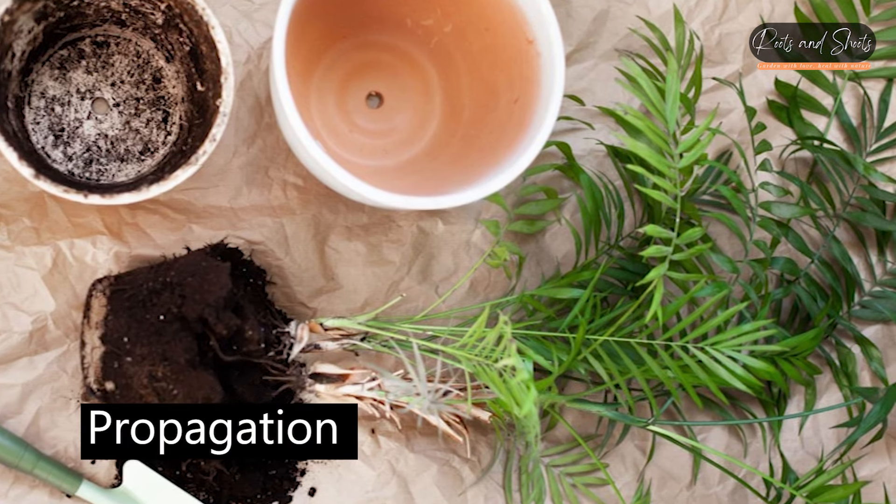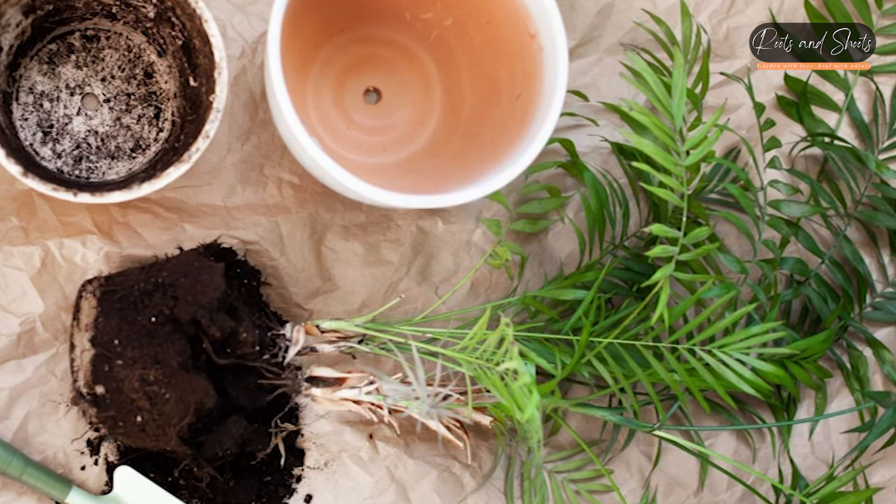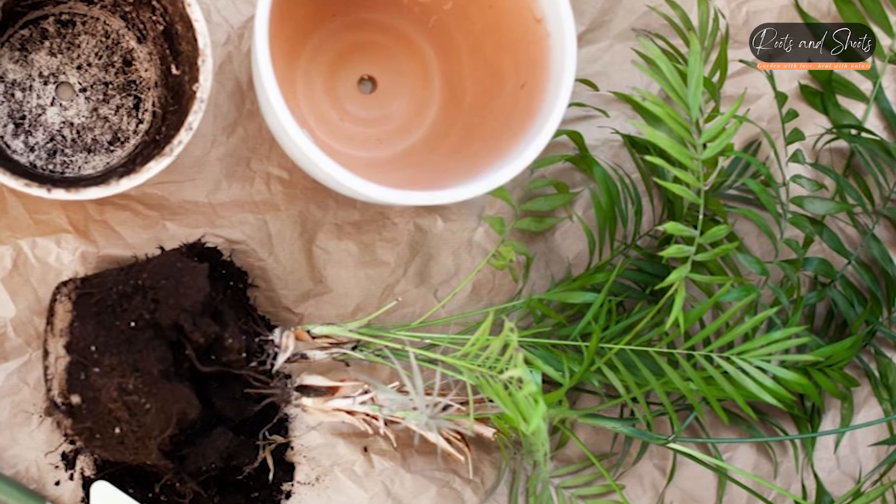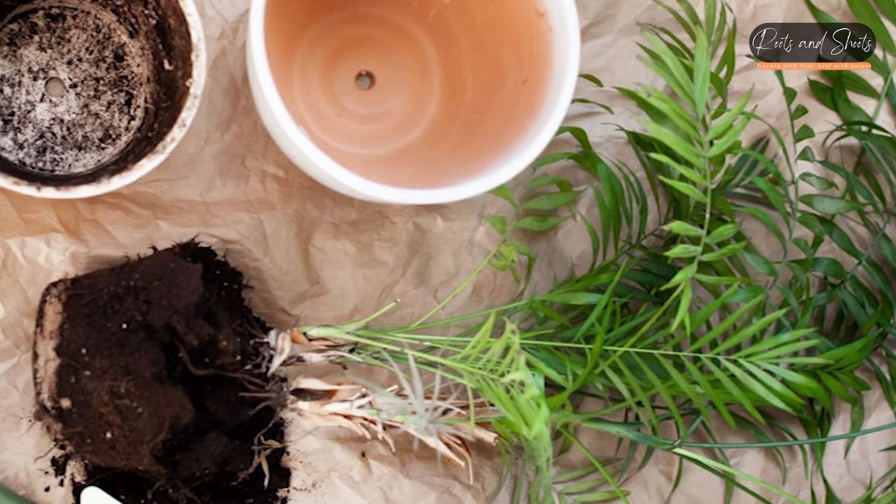Propagation. Areca Palms can be propagated through division. When repotting, you can separate the offshoots that grow at the base of the plant and pot them as individual plants.